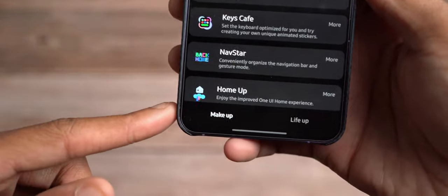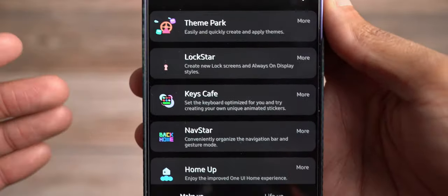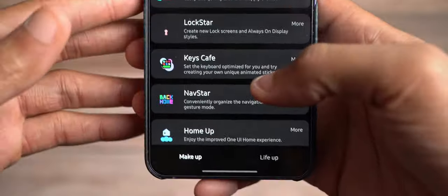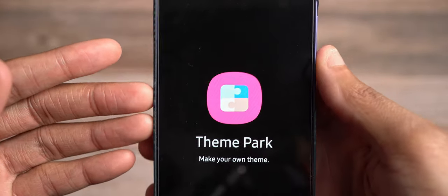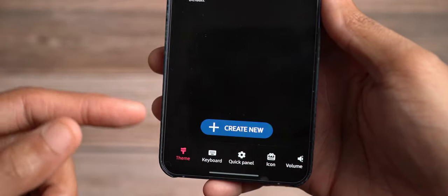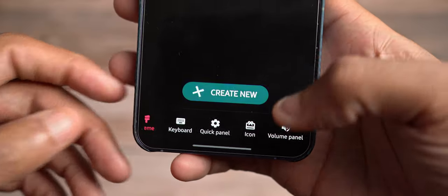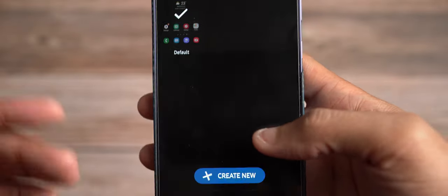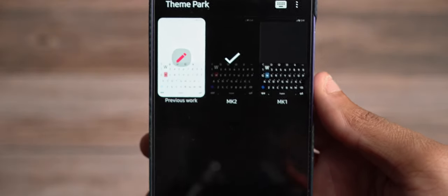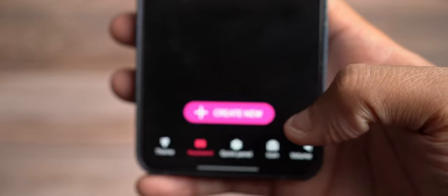There are two sections: the Makeup section and the Life Up section. Makeup is primarily for customization; Life Up is for more utility-based functions. Starting with the Makeup section — Theme Park is a very good app because it pretty much houses all of their customization for your keyboard, your quick panel, your icon, and your volume panel.